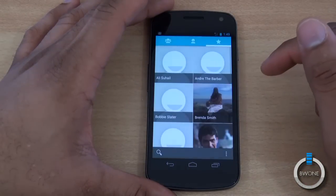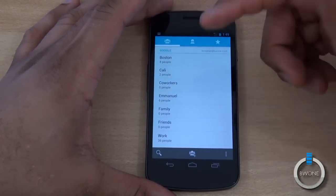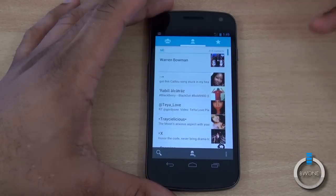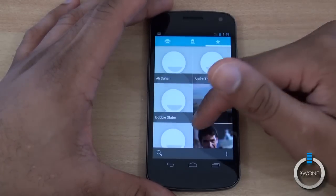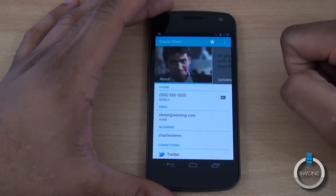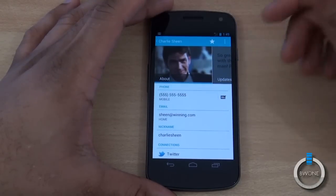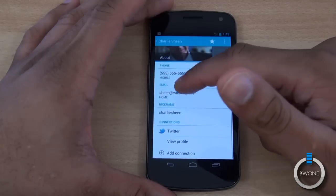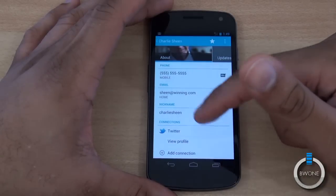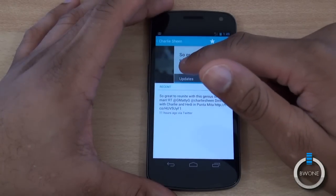Contacts have gotten a revamp as well. You have groups available, and it's now its own standalone app separate from the phone application. All your contacts are here — personal, Facebook, Twitter, and email accounts. Going to a favorited contact, you get a nice large cover photo at the top that syncs to their Twitter or Facebook picture. You get their phone, email, and other info. Swipe to the side to see their most recent social media updates — really nice.